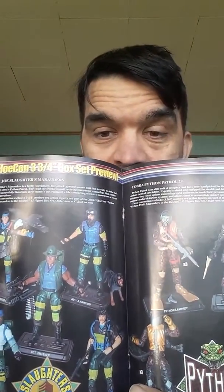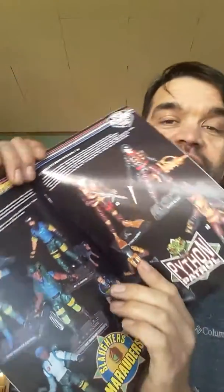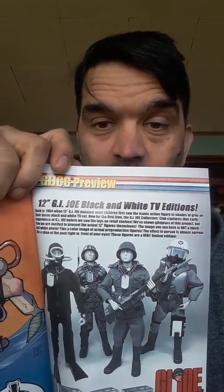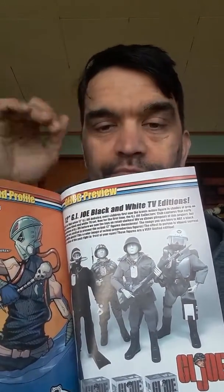They also talk about the convention sets, which are going to be Python Patrol and Slaughter's Marauders - but they don't go by Slaughter's Marauders. Sergeant Slaughter is not in this set, which is a shame. It seems to be Sergeant Smasher, which essentially is Sergeant Slaughter - they just changed the style of the outfit totally and put in Sergeant Smasher. I do not think they have the rights to use Sergeant Slaughter anymore. They also talk about the as-seen-on-TV Joes, which are black and white, because back in 1964 when G.I. Joe first came out, a lot of TVs were black and white, so when you first saw G.I. Joe on TV you did not see him in color.